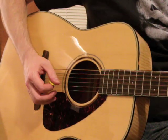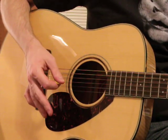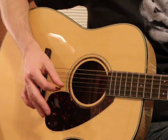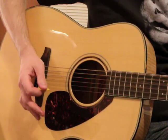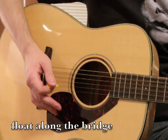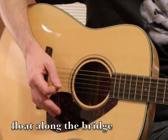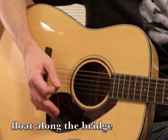What you want to do here to start with is: I always pick with the right hand and the heel of the right hand — in other words, this part right here — kind of on the pegs of the bridge.